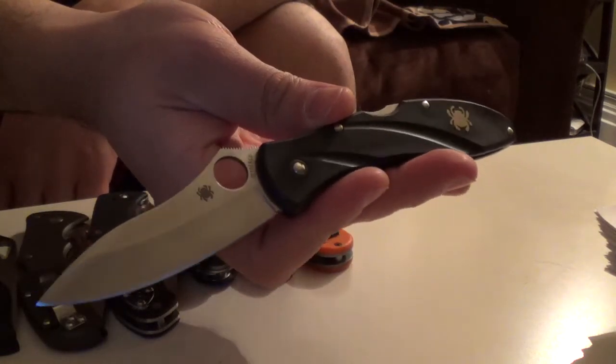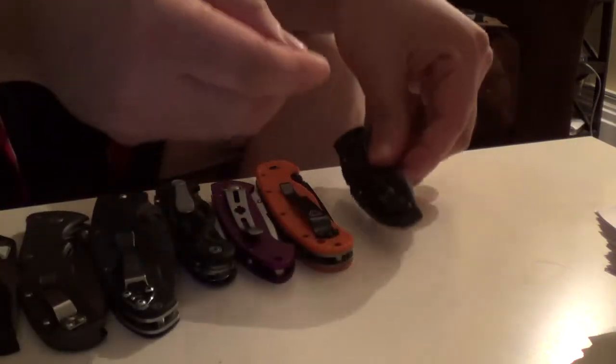Spyderco Centofante. This is one of my most carried EDCs. You can see the pocket clip is pretty worn out. It's awesome.